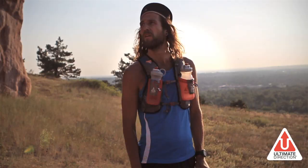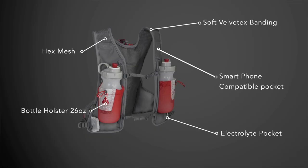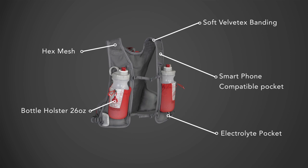I'm Anton Kropiczka. This is the Ultimate Direction Signature Series Race Fest that I helped design. I've been involved in the design process since the very beginning, over nine months ago.